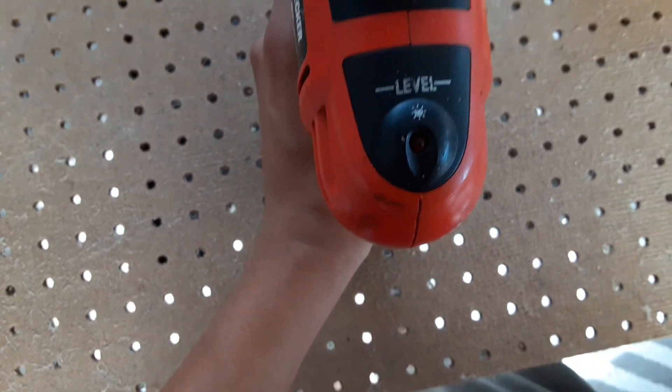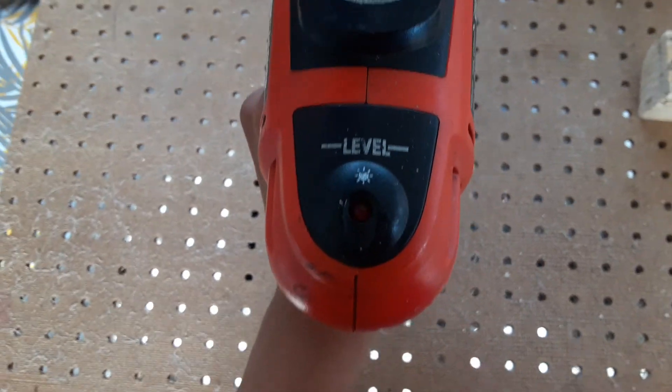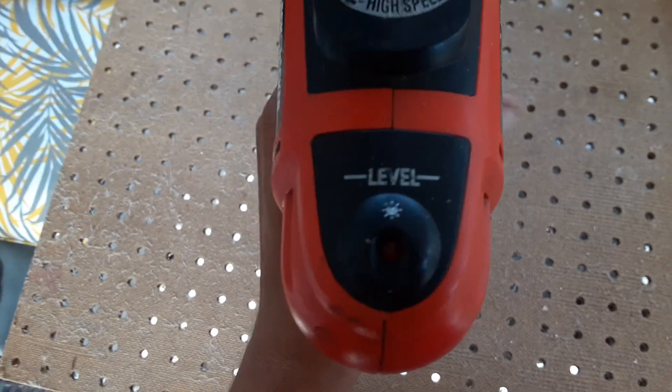It also has a level indicator on the back, so while you're drilling or driving you can see if your work is level, and it illuminates when it's level.